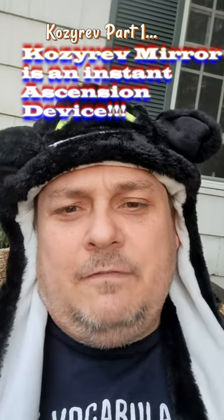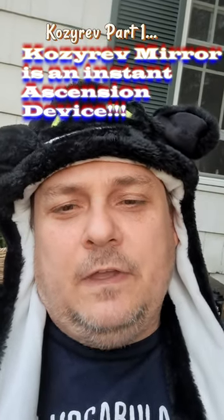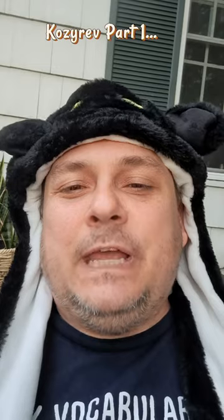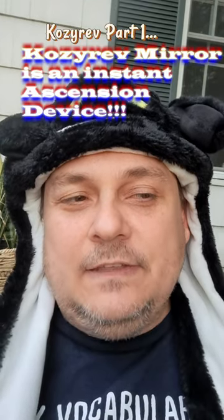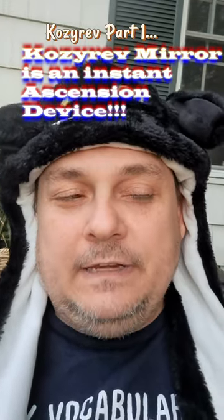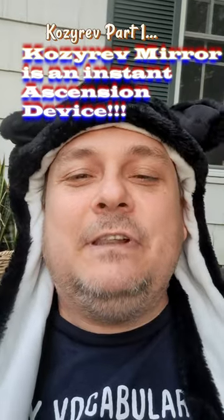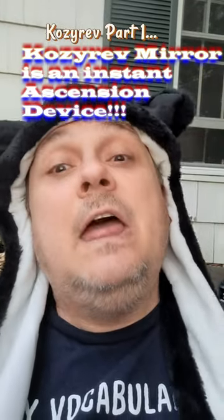Hey guys, if you haven't watched the Y Files episode on the Kozlov mirror, you should watch that right now and then come back to this video, because he explains what it is and what it does. I'm going to explain the physics behind it and why you need to make one immediately, because it's basically an instant ascension device. Let me explain.